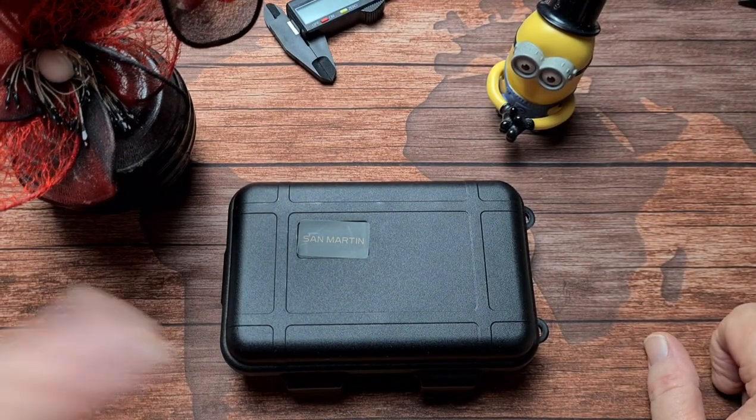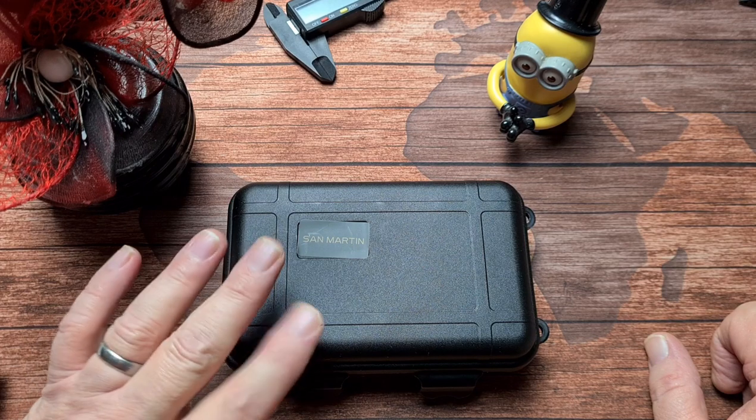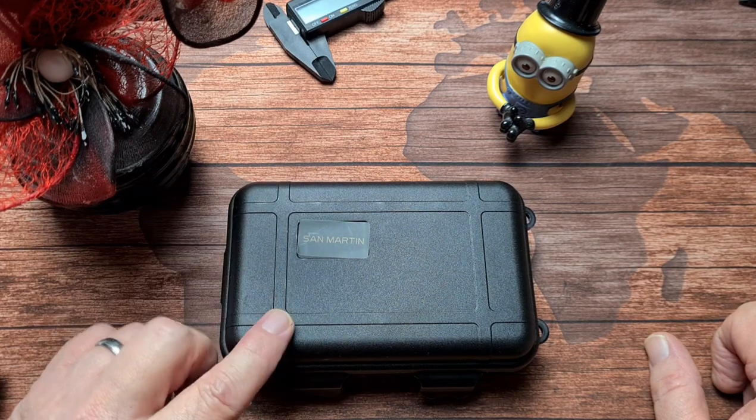Hello folks, welcome back to the channel. San Martin — got another San Martin in today. Now this is not a dive watch, although they call it a dive watch on their site. But anyway, they also call it a pilot watch.